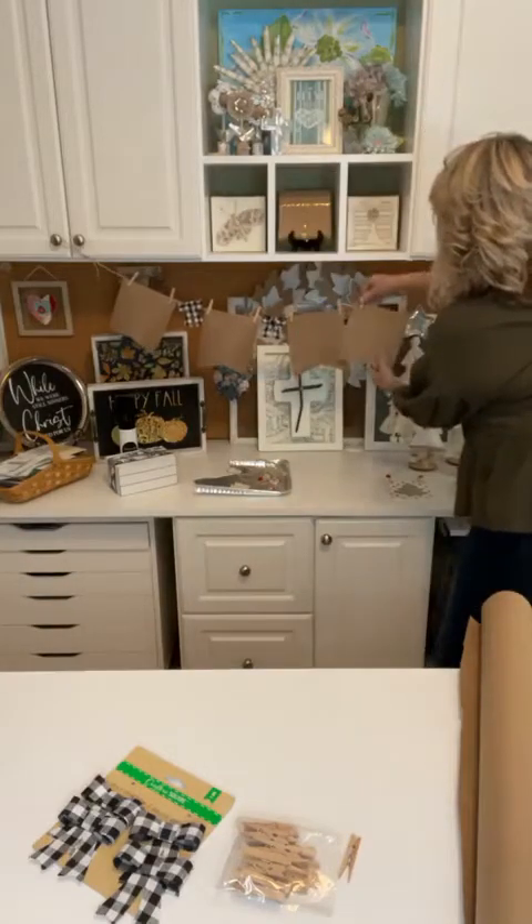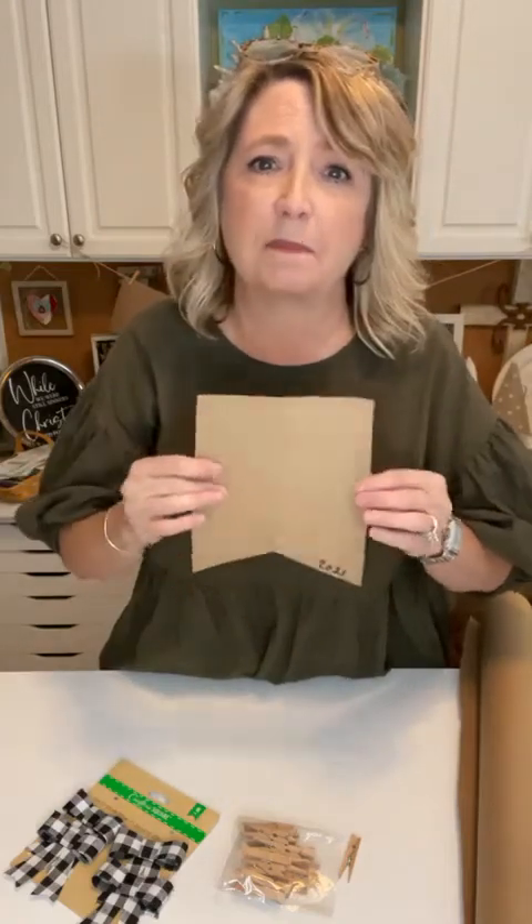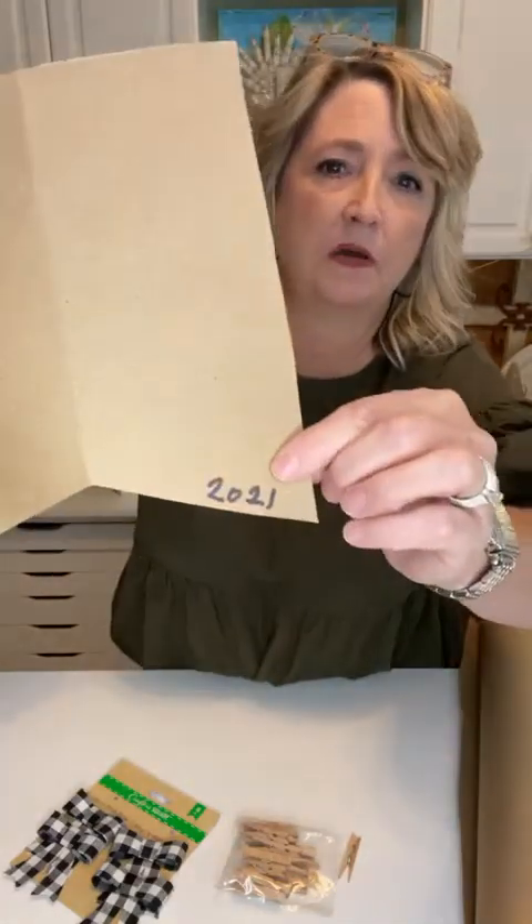Hang it on a piece of twine. Every year you could do something similar but different, then mix them up and layer them. My kids are grown — one is married and one is 20 — so they won't be super keen on this idea, but if you have little ones or grandkids it would be so neat. That's why I put 2021 in the corner. For really little ones, you can ask them to draw a picture of what they're thankful for.